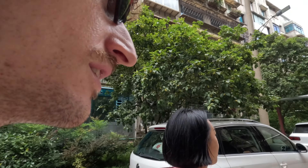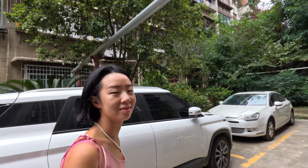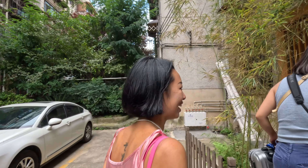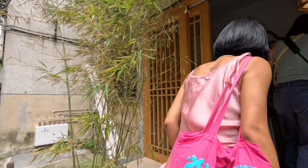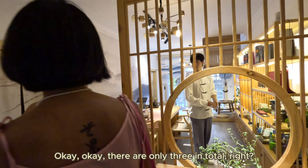We're going to a tea place for Chinese tea and it's very hidden. How did you know about this? I found out on the phone. You are the greatest tour guide. We can go to a sandwich, yes, we have three.